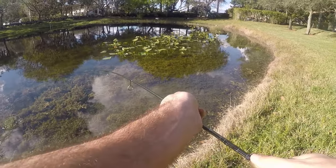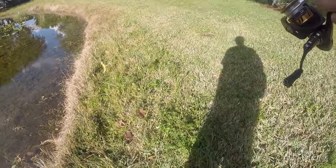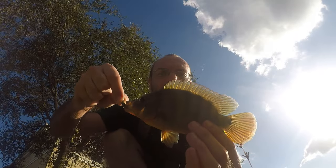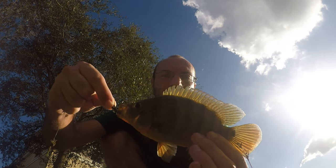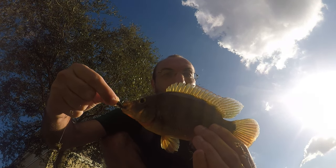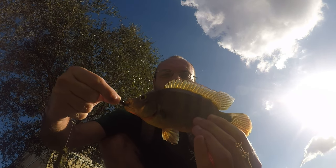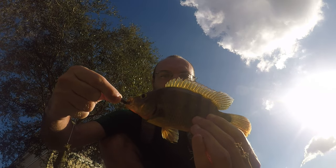A little guy! A little largemouth — he's down in the weeds just like yesterday. These weeds make fishing here tough. Oh, it's not a largemouth, it's a little Mayan cichlid. Thought we had a largemouth at first, but our first fish of the day is a little Mayan cichlid — technically a panfish. We'll let it go and keep going. Not a bad start in the first five minutes.